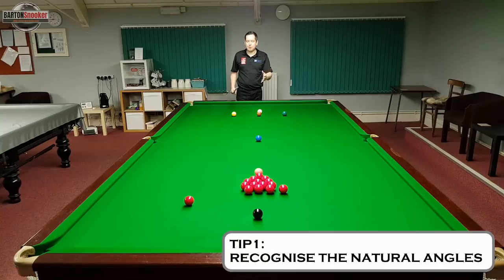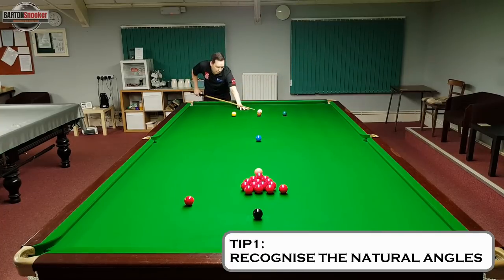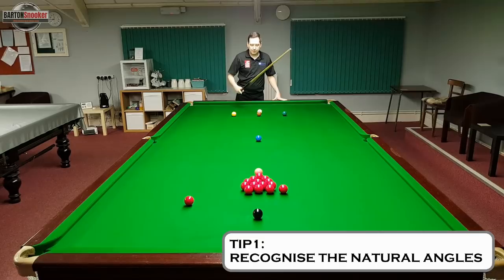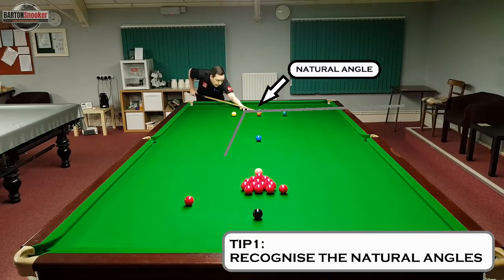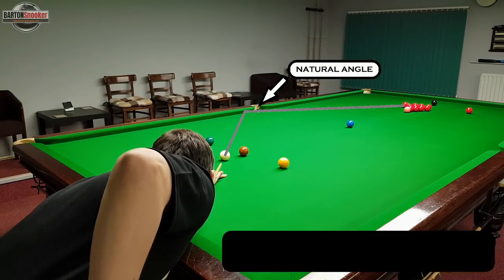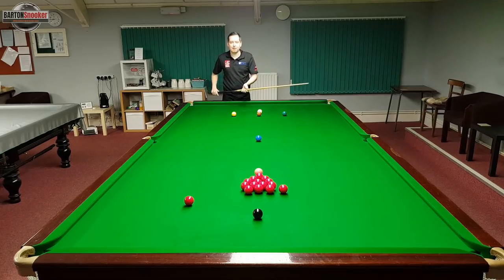The first tip is to understand and recognise your natural angles. A good rule of thumb is that the white ball will always come off the cushion at a very similar angle to the angle it goes onto the cushion. So if I play the white with no side spin onto the cushion at that angle, it should come off at a very similar angle.